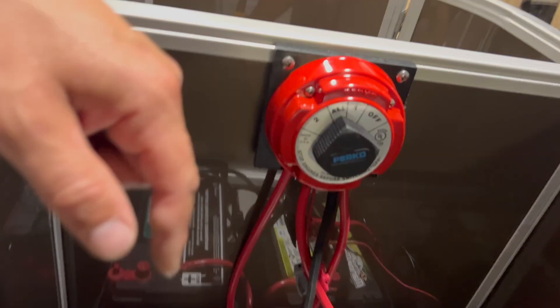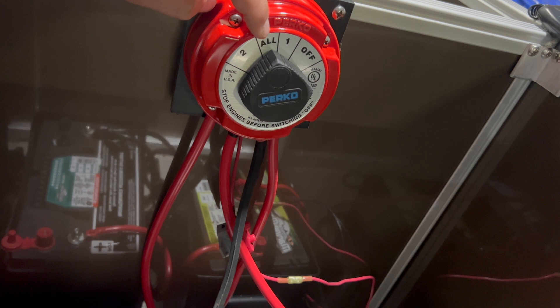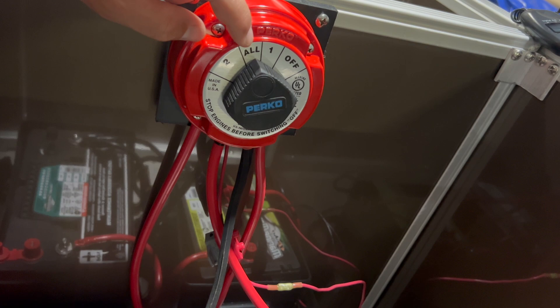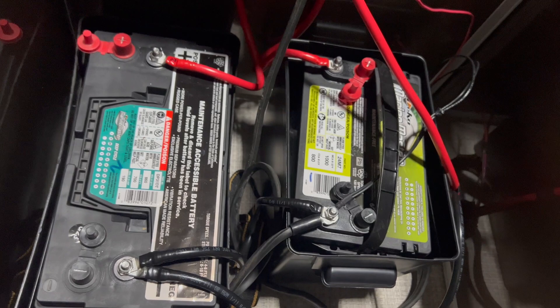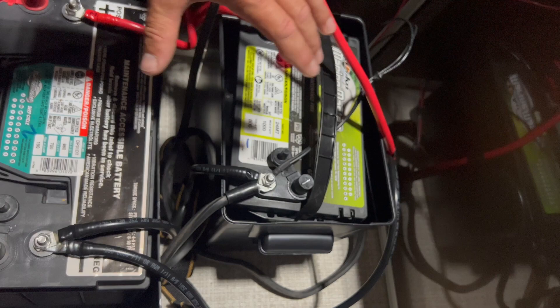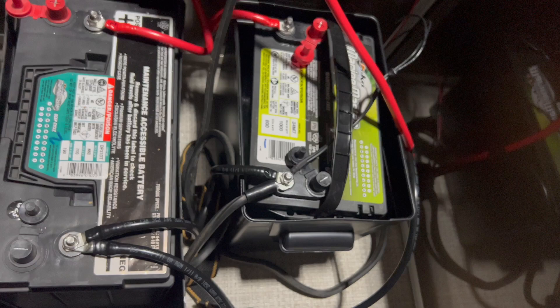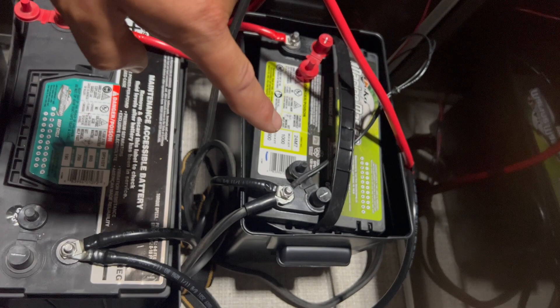So when would I use what? All — that's what I put mine on 99% of the time. If I'm running the motor, cruising the lake, doing laps, pulling tubes, I run it on All. One important note: I would not try to run a lithium and a standard lead acid or AGM in parallel — I wouldn't combine those two types. These are both lead acid batteries. Running a 31 deep cycle and a 24 starting battery in parallel is fine as long as they're the same battery type.